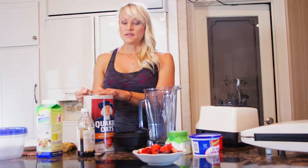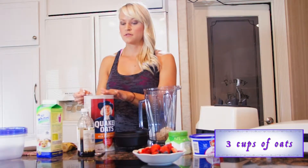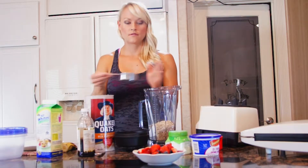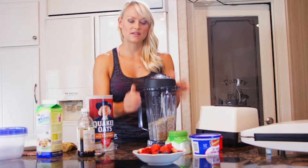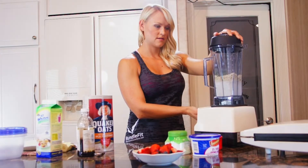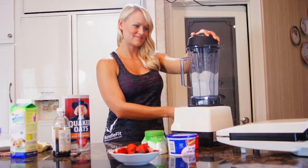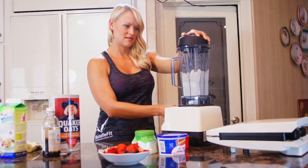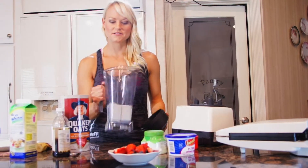I'm going to take my half-cup measure and do six half-cup measures, so three cups total. I've found that if you make a bigger batch, everything blends better. I'm going to turn on my Vitamix. Now I've got my oat flour — it turns out really nice.